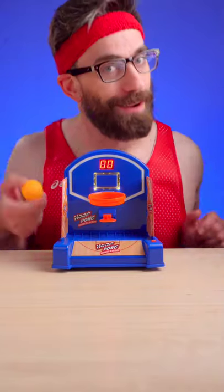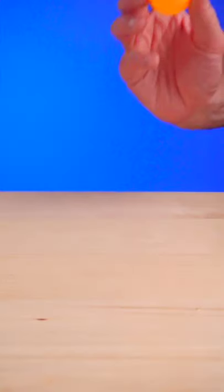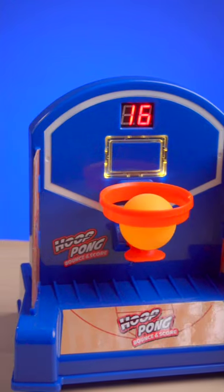Can you bounce this ball into this hoop? How about when it's moving? This is Hoop Pong, a fun game that lets you bounce ping pong balls into a moving basketball hoop.